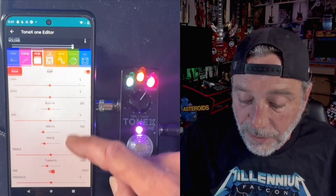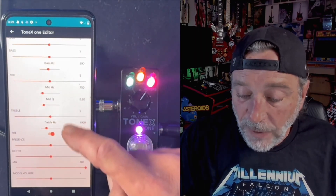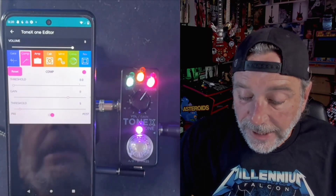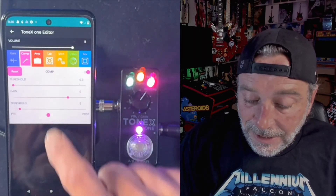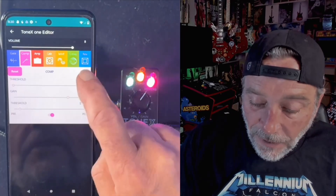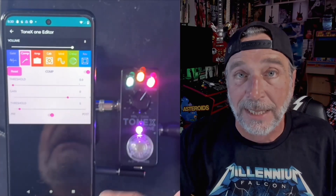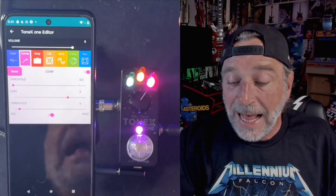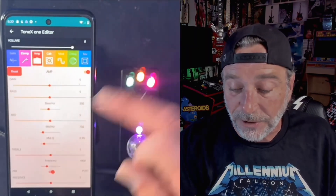Not only can we go through and tweak all of the settings for our amp, but we can also go in and change the compression — whether it's going to be pre or post — we have to turn it on first. Once you activate it, it will default to the settings. He is working on getting, in the next update, the ability for the app to read the settings in the pedal and then have them show up correctly in the display settings, but right now it just defaults.